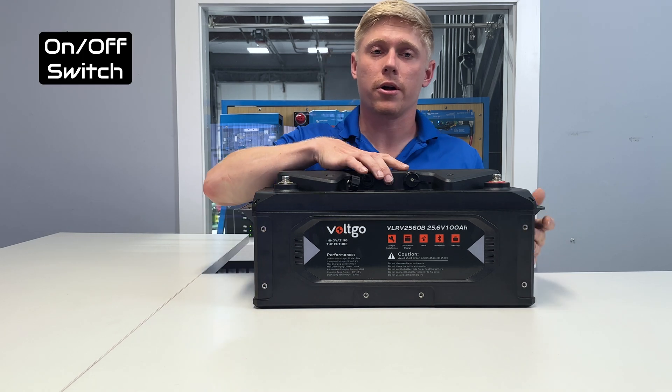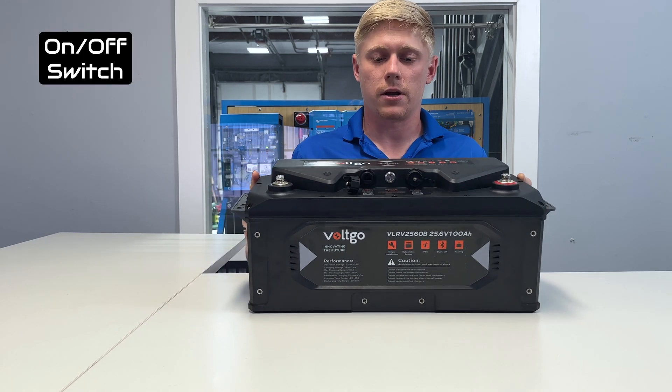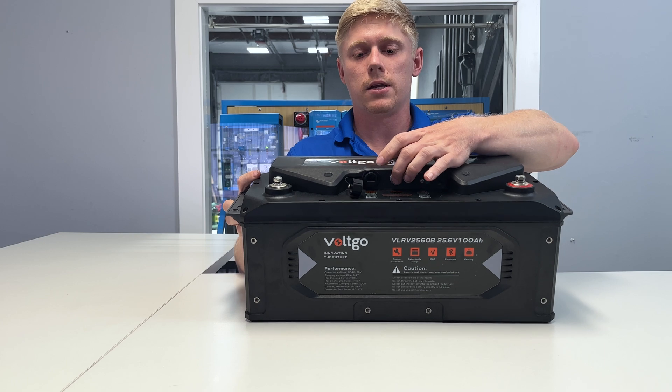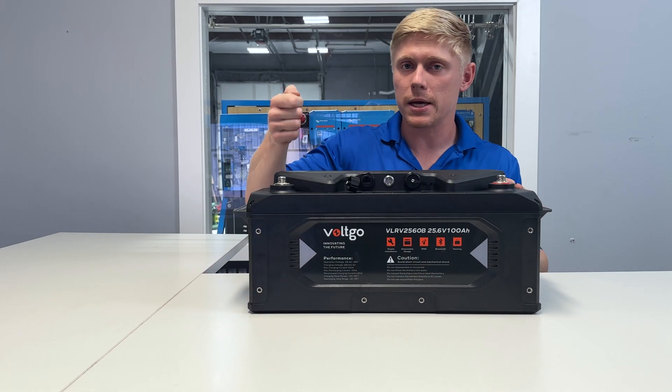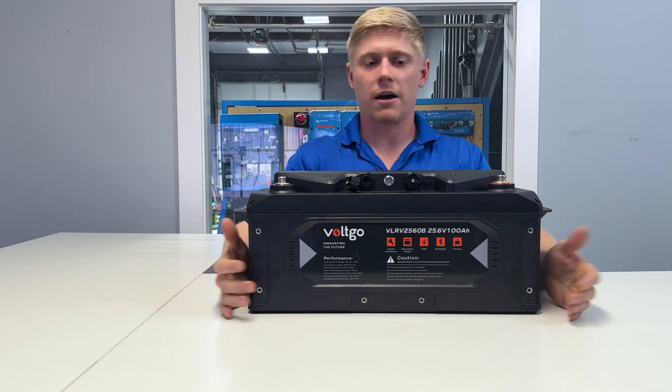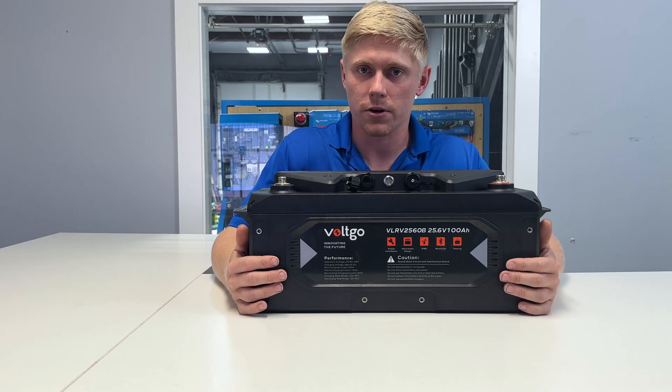It also has an on/off switch built in on the front. So we can turn the batteries on and off just from the battery itself. We don't need a big beefy 400 or 500 amp on/off switch for your system.